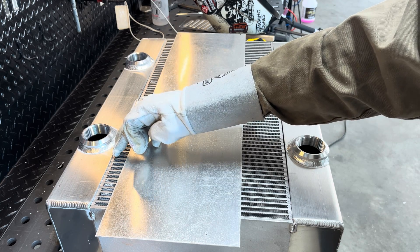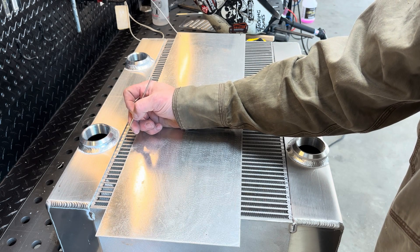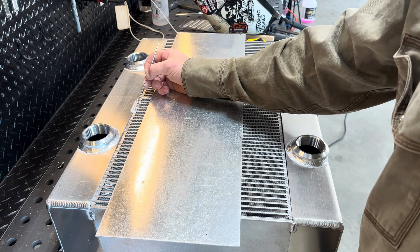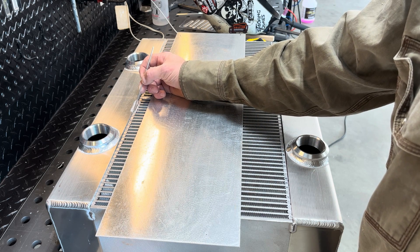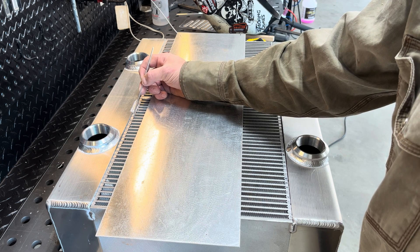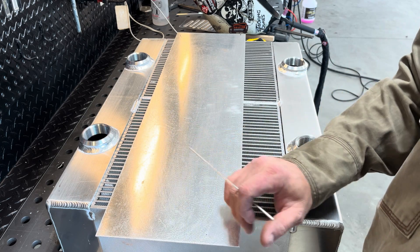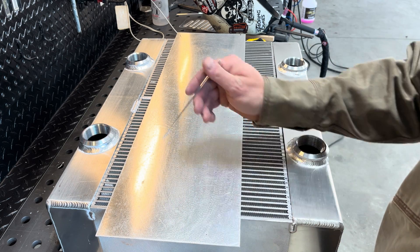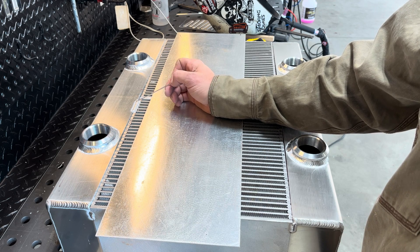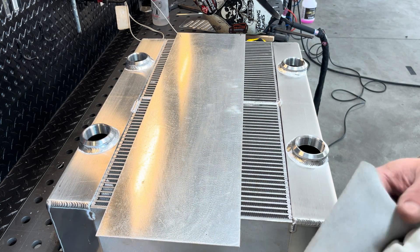If you wander out onto the fins, you're just going to burn the fin. I try to keep that puddle back so I'm not rolling this edge, because you don't want to burn through these. Normally these things weld pretty good, but it is a little bit tricky when you first start welding. When you first do one of these you're pretty nervous about it, and then you get through some of it and you're like, no, it's not too bad. But we'll go ahead and start welding.